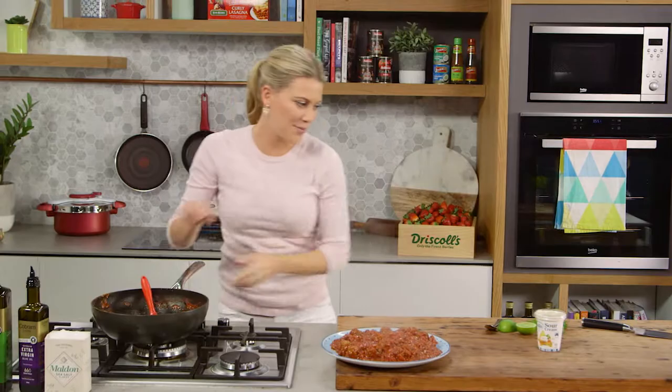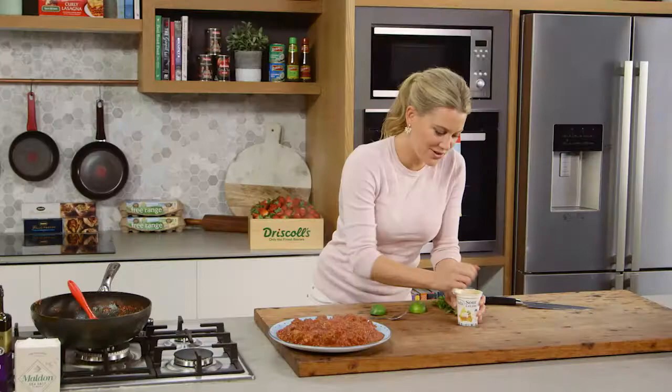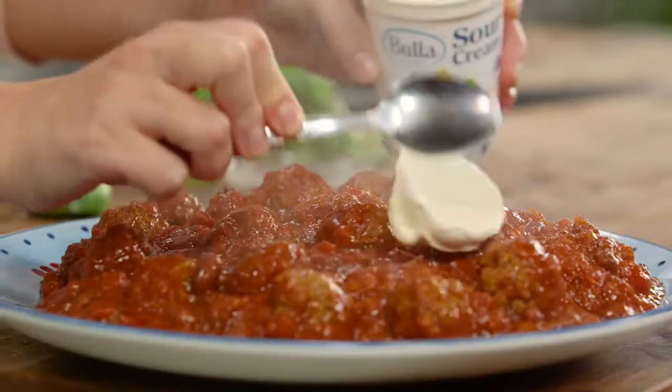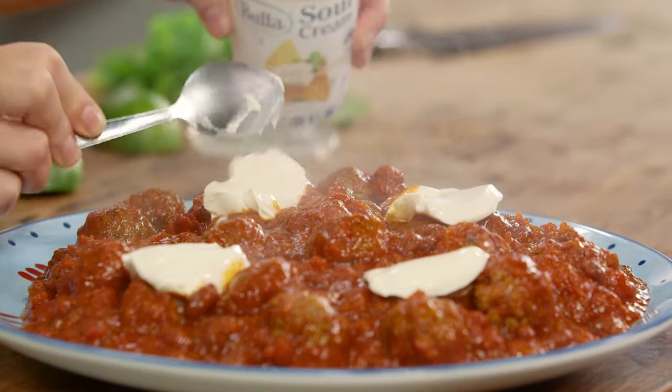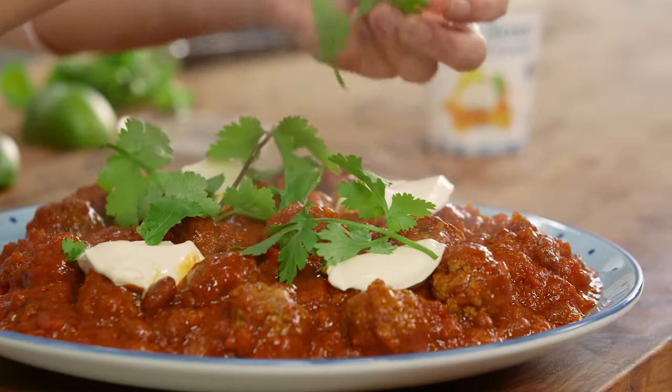I love to serve this with some baked rice and tacos, or even some simple tortillas, and then a nice generous garnish of fresh coriander over the top. What a fantastic way to spice up meatballs!